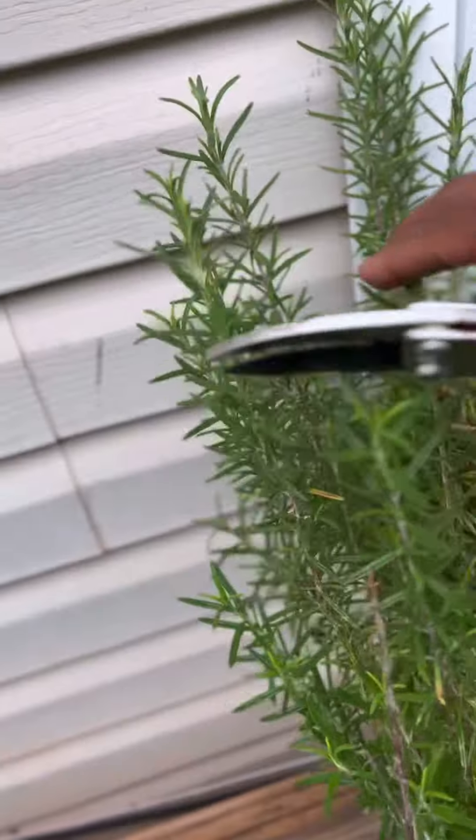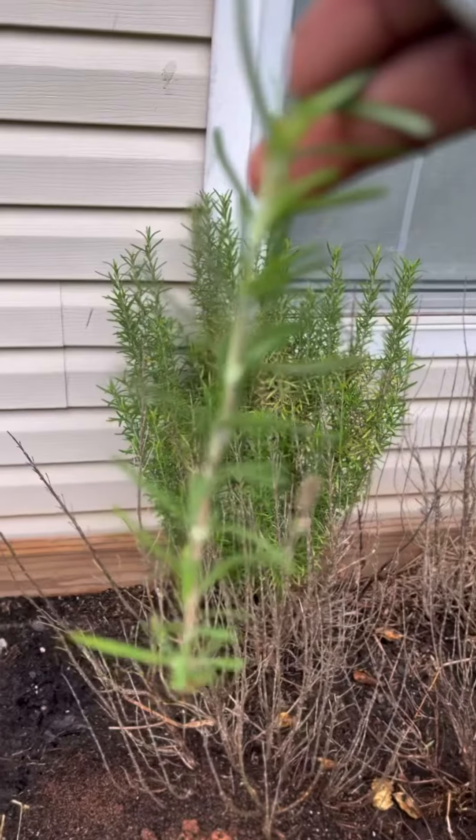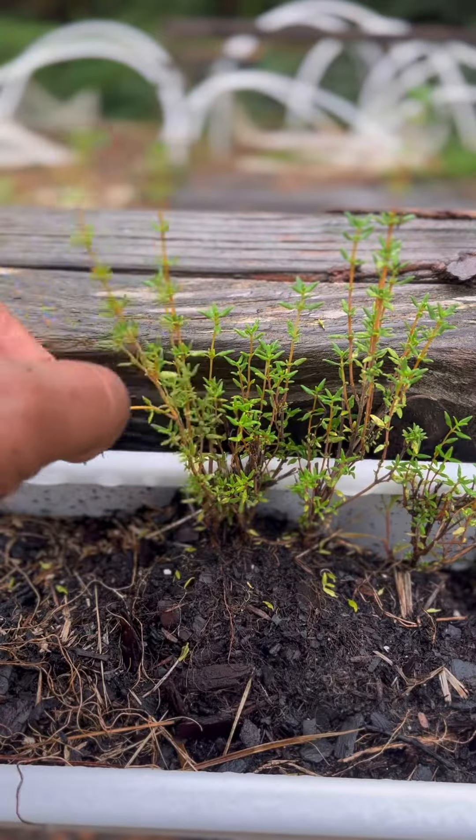I have rosemary and thyme and I'm wanting much more of both. I've been wanting a distiller for a couple of years now to produce essential oils, and I'm going to need lots of herbs even for a small quantity.